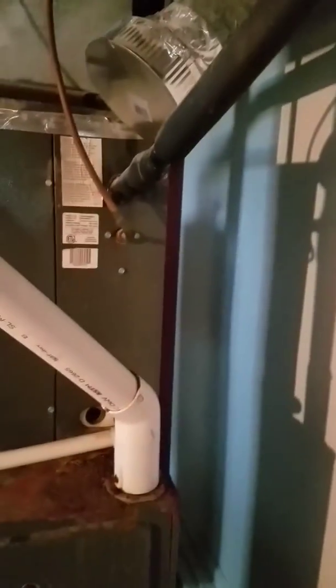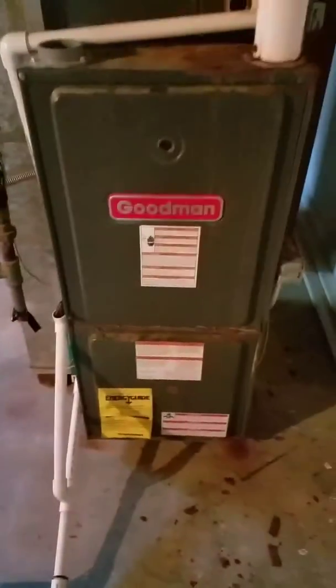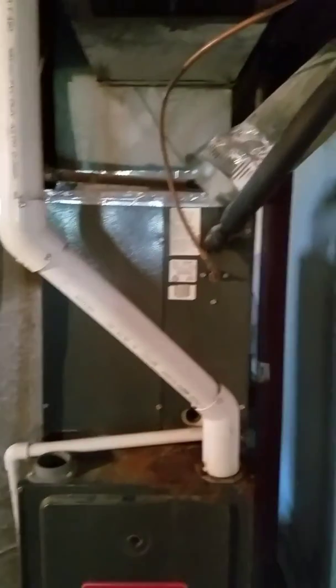Your refrigerant line is three-quarter and three-eighths, running up and out the side of the home right over here — so a very short refrigerant line. It's hard to get light on there. Pretty soon I'll get an iPad where you guys can actually see my videos better. Anyway, that's what we're looking at, fellas. Thanks for watching.